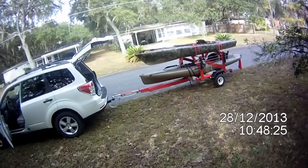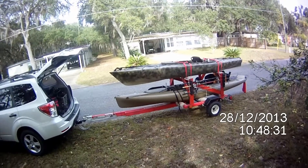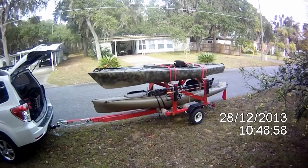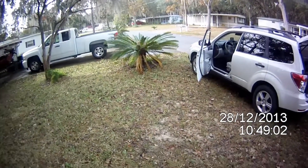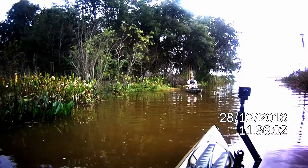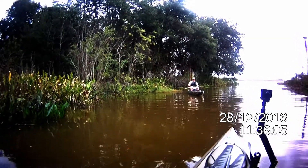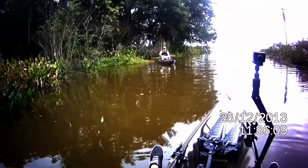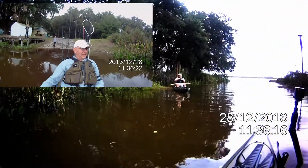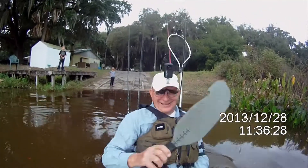Sounds like a plan. Here we are rigged up on the trailer and ready to go. We're headed down to Pine Island Fish Camp. Bruce is going to show me some of his spots down there. Here we are, the two great kayak fishermen just getting underway. It's 11:36, and who knows what the day holds. I hope it doesn't hold rain — it kind of looks like it might.